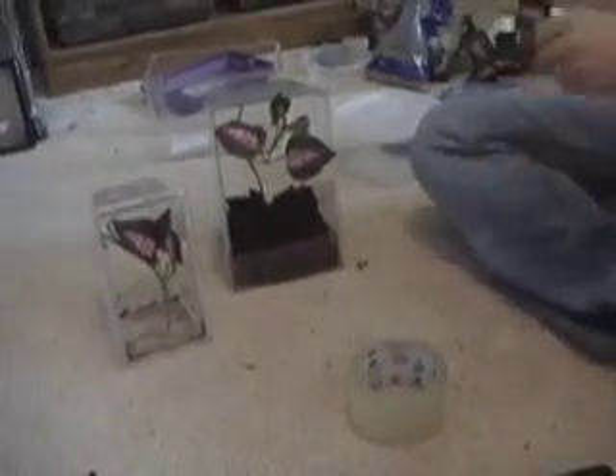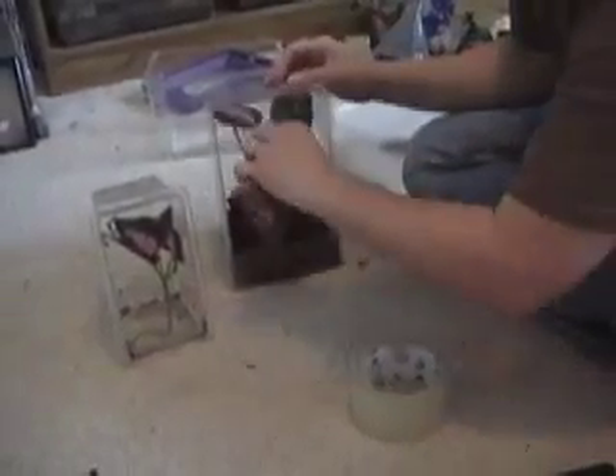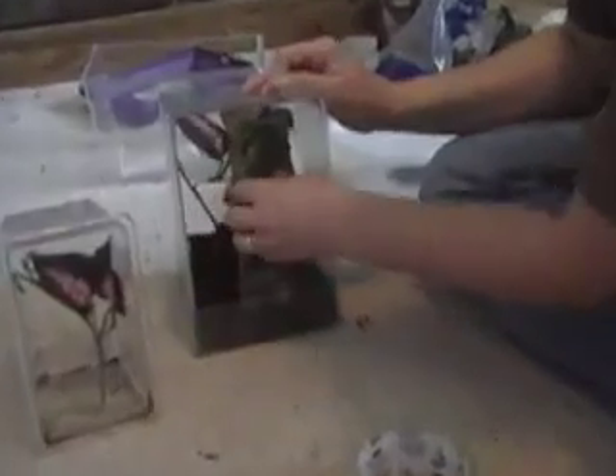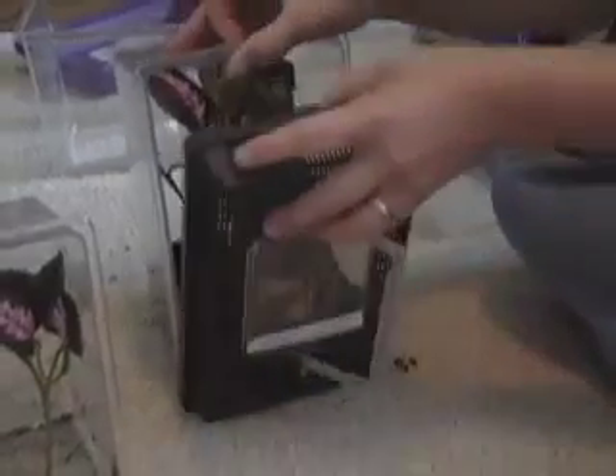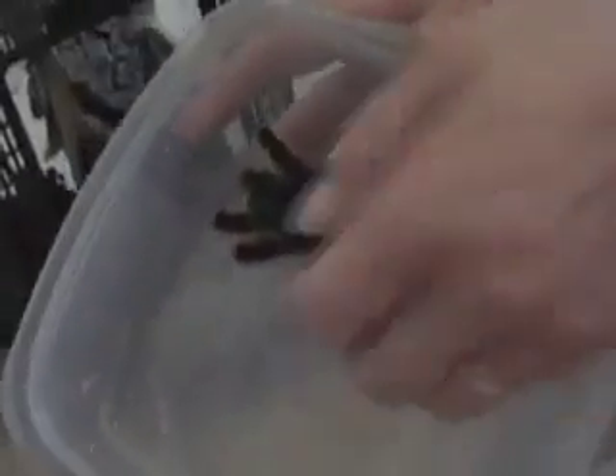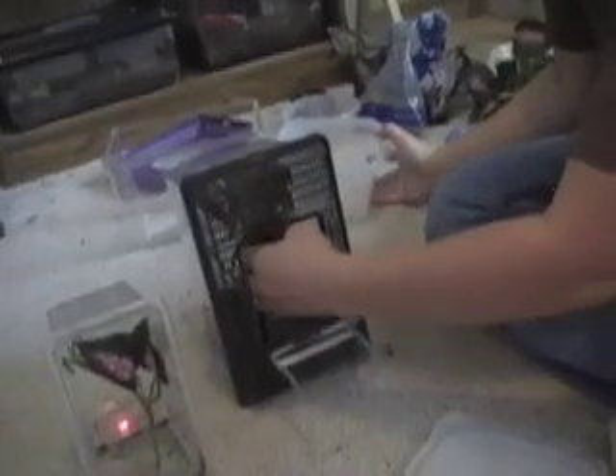I've already put the substrate in this one, and I'm going to give him a little climbing thing here. Put that down in there. So home sweet home for him — or her — she's going to be really happy about this. I'm going to open that up and I'm going to put her back in. And this is my Avicularia Metallica. You may remember her from my other videos. I'm sure she's happy to have a brand new home.